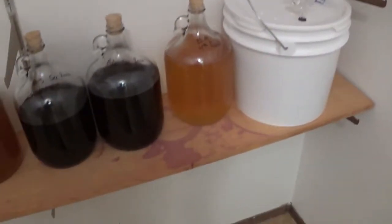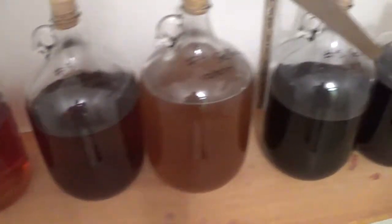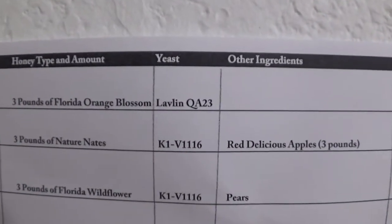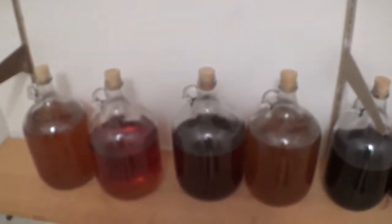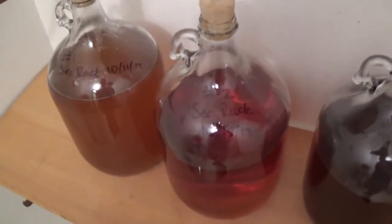And then I of course have all of these single gallons. Each one of these has a different thing in it. For example, this is number one — I just had three pounds of orange blossom honey, I used the Lalvin QA23 yeast, and there's all this information there to show you when I started. My numbering system helps me quite a bit rather than having to write a ton on the bottle each time I rack them.